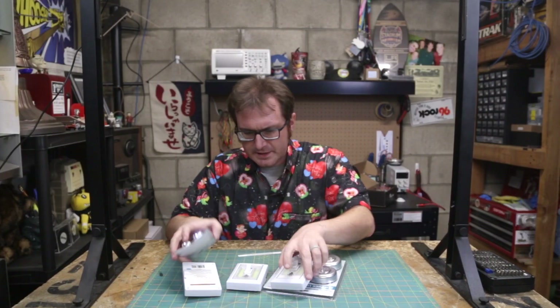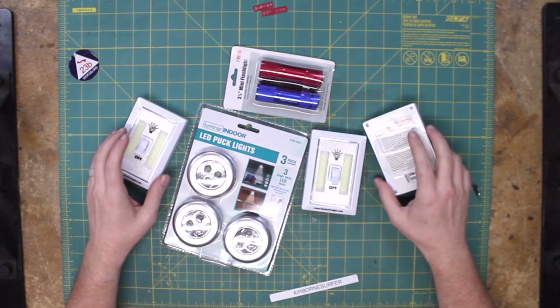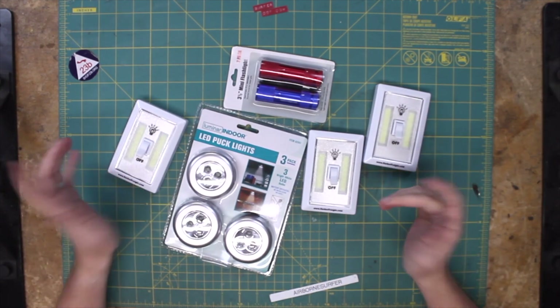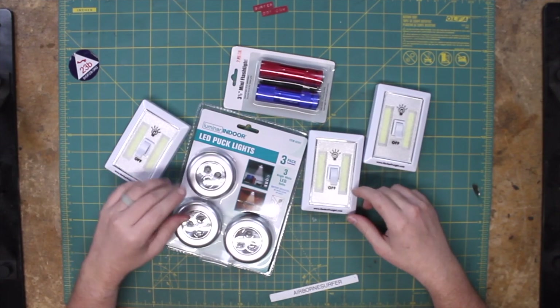I have here a collection of luminescent devices from Harbor Freight. They're all pretty much just LED and LED chip-on-board devices, but I need to harvest some parts out of them. So we're going to take them apart and see what's going on.